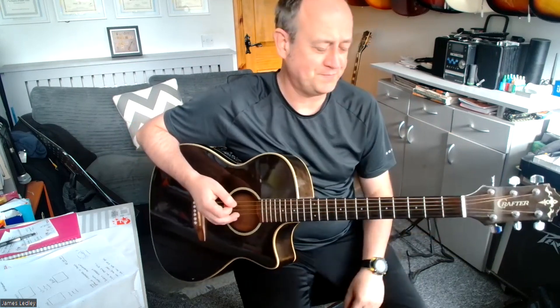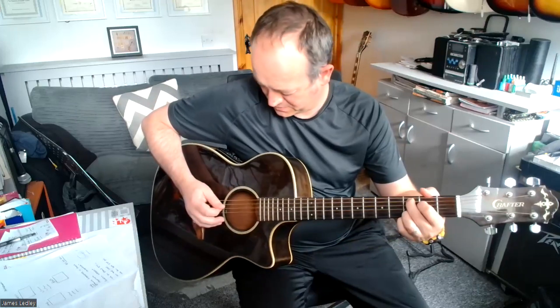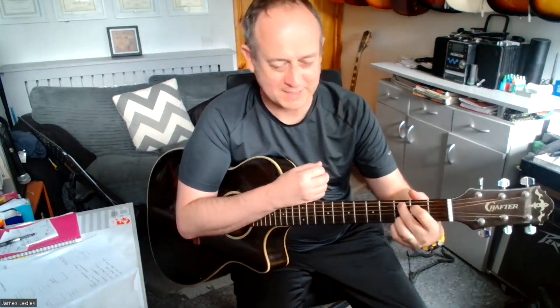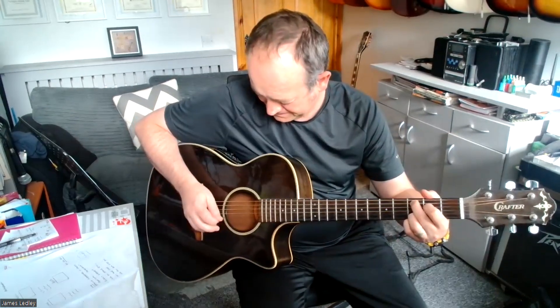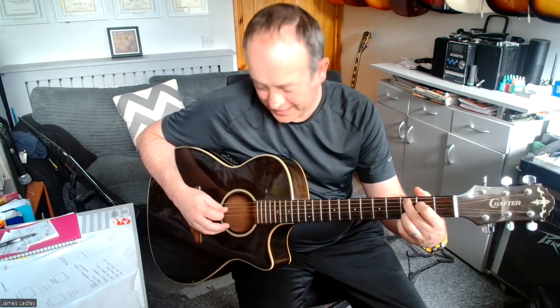So that's part one. We'll look at part two where we take the same chords in the same order. What we're going to do is take C add 9 again. So you're going down — C add 9, picking down 5, 4, up 2, 3.